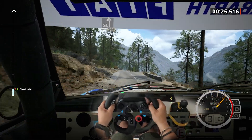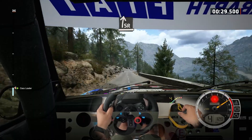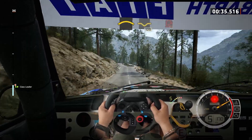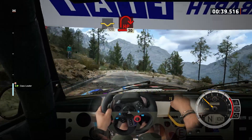Slight right. And a slight left to the crest. 100, slowing. Left to the crest and dip. 120, hairpin right. 30.